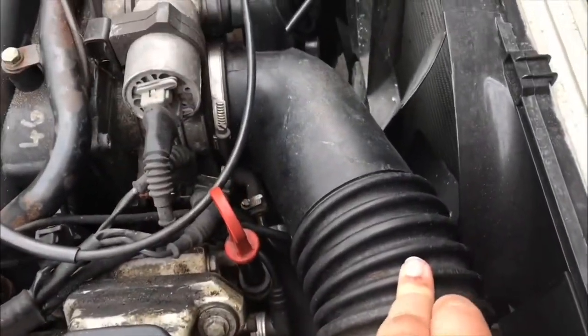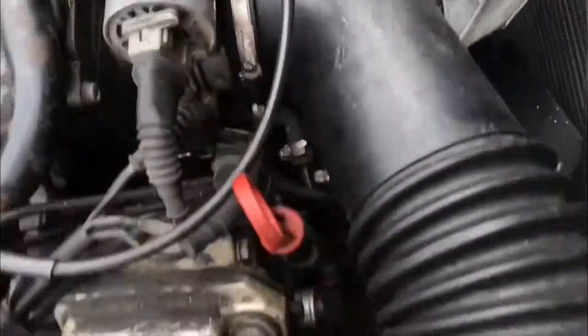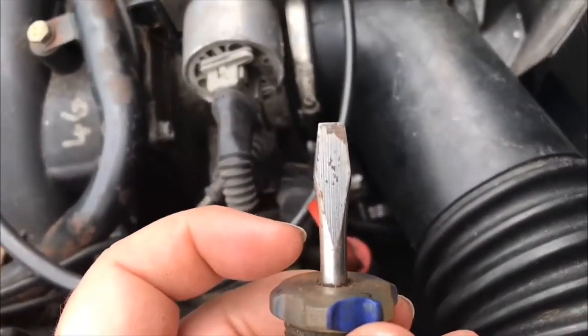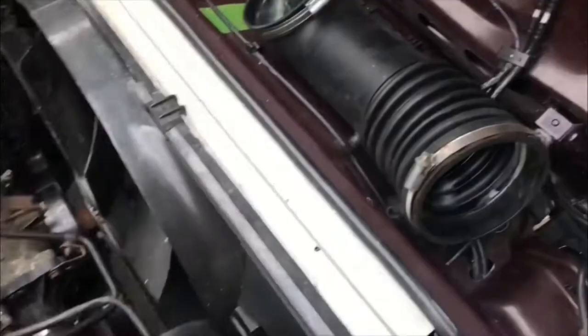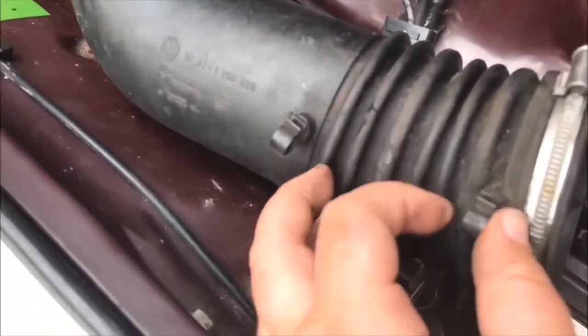So the procedure starts here. All we'll need to do is undo this clip here, this clip here, and there'll be another clip there — it'll be like that one. You just undo it with a flathead screwdriver. Once you've removed the fixtures, there will just be some wire underneath which just comes out, and then it's off.